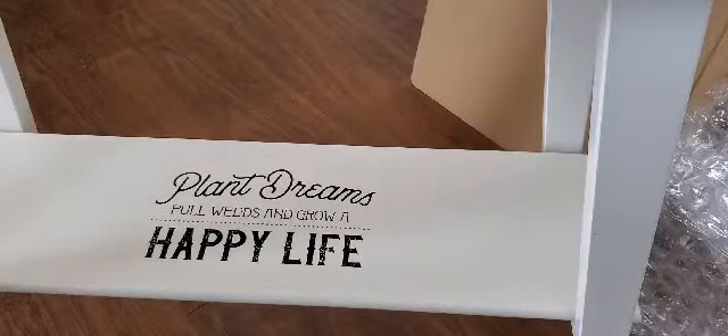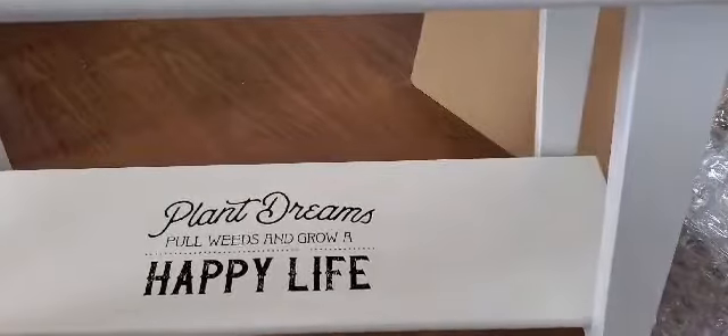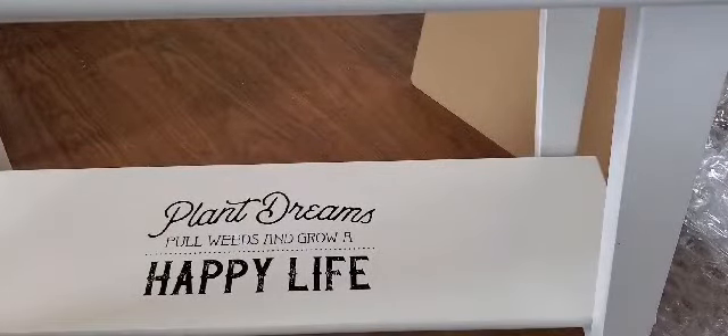Isn't that gorgeous? The transfer has this kind of distressed look to it — I absolutely love it. So once this is dry, I am going to put a sealer on top so that I can dust and use water on it, or if water drips from watering the plants.